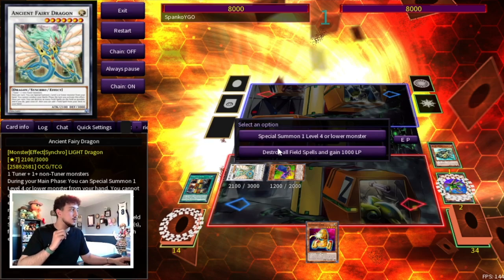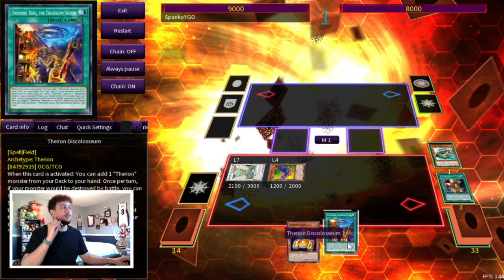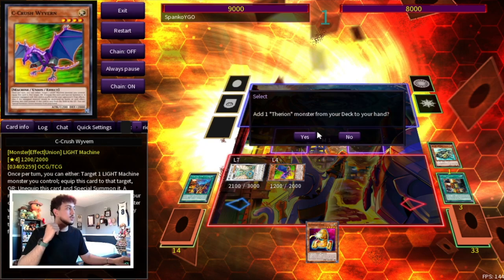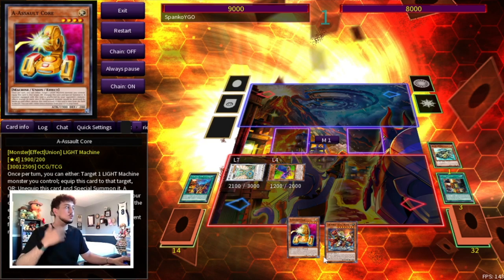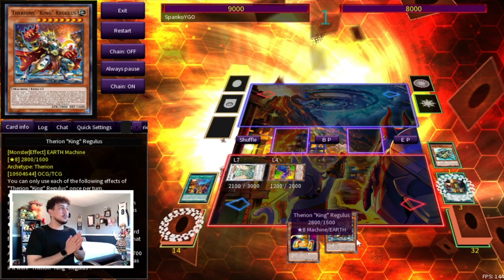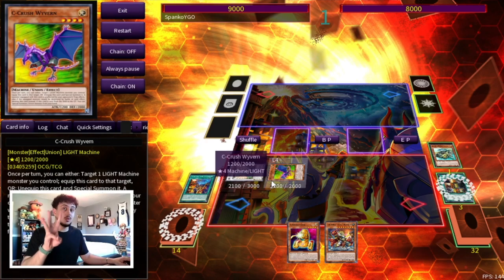We're going to activate the Ancient Fairy Dragon effect to destroy all field spells and search a Discoliseum from our deck. We activate Discoliseum to search our Regulus. Now you might think we want to use Regulus to negate Nibiru — but actually you don't want to do that because you want to end with Regulus on board. If Nibiru trades for your Regulus, your opponent has a lot less to deal with on their turn. However, you can still play under Nibiru because you've only committed three summons.